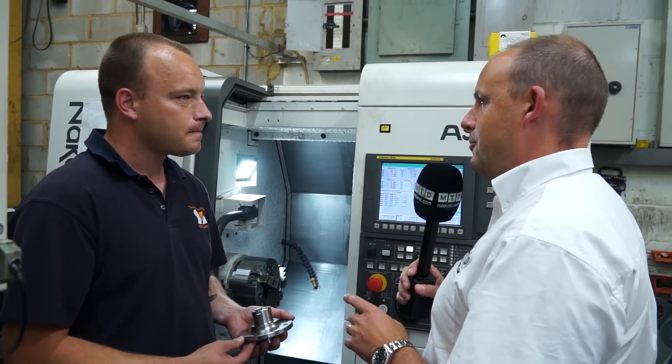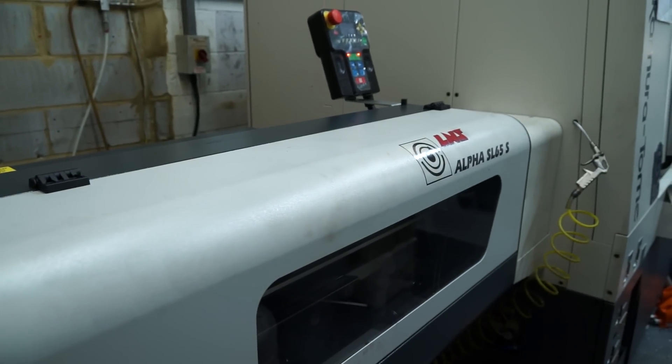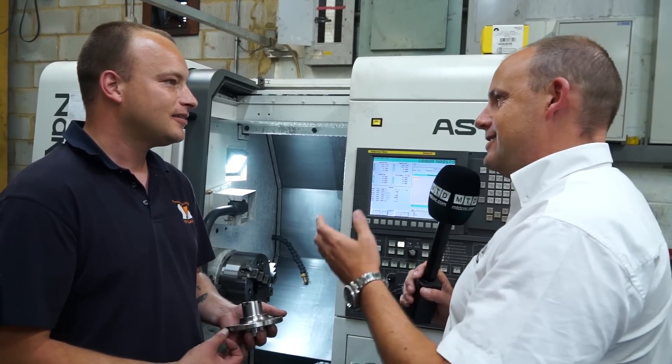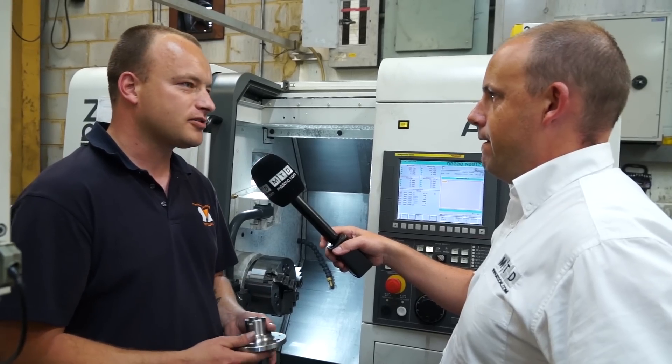And you've got a bar feed with the machine. It looks like — I know you're pretty tight for space here like most engineers — but you've squeezed in the bar feed. Is that going to help you with production? It is, yeah. We did have a bar feed on the old machine so a bar feed was a must. For the majority of the small parts we do, we definitely need a bar feed.